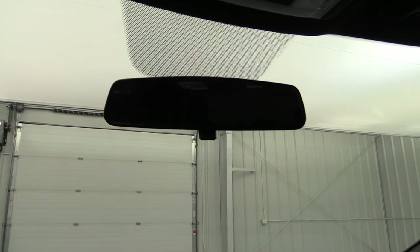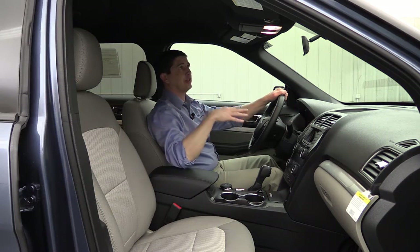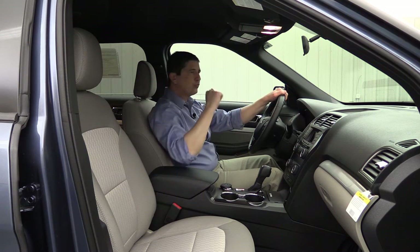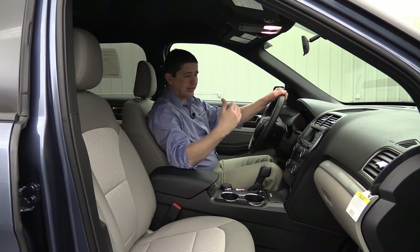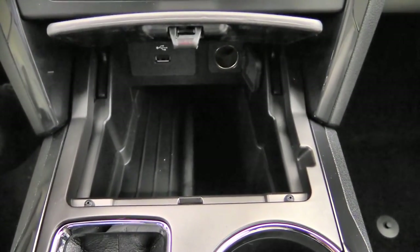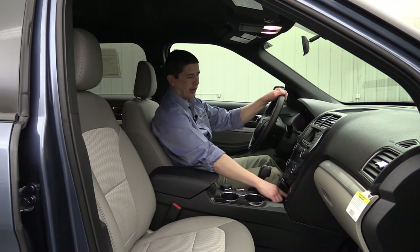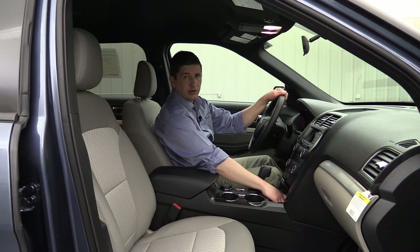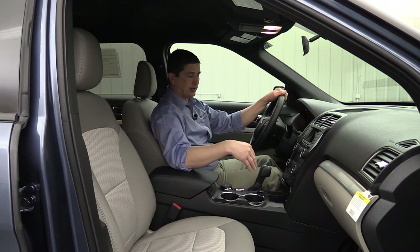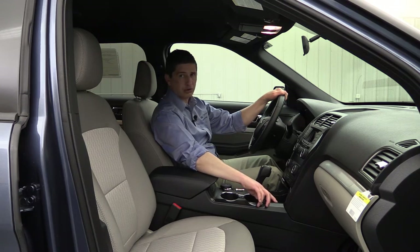Up on the mirror you have a day-night mirror — if cars come up behind you with bright lights, you just flip it down and it makes it a little easier to see. On the overhead console you have switches for your lights as well as a sunglass holder. There's also a media hub — you press that little sync button and it opens up a compartment with a power point and a USB port, so you can plug in devices two different ways. Using that USB port, you can play your audio through the system, which is why you're not seeing CD players as commonly on these vehicles anymore.